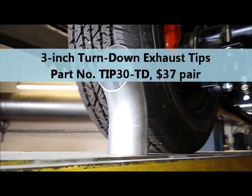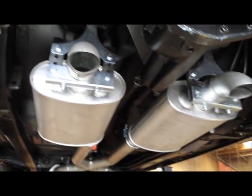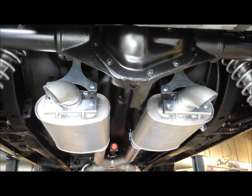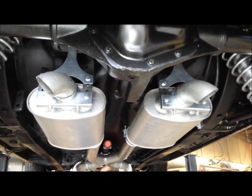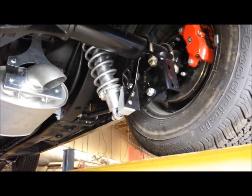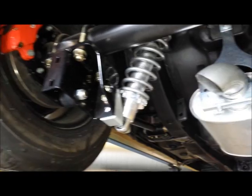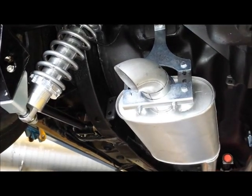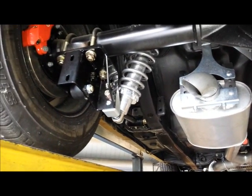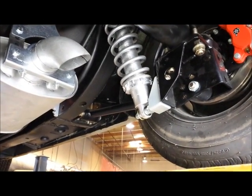Three-inch turn downs — nothing beats these on the street. Now, you can aim your turn downs straight down if you want, but if you're very careful you can angle them so that when you do your burnout, the exhaust will basically force the smoke out the side of the car in great big billowing jets. The burnouts will be very spectacular with this car. I've actually requested that these be put in at an angle, so at some point in the future we will actually test that theory.